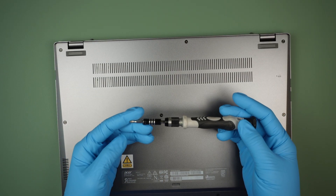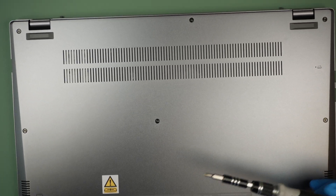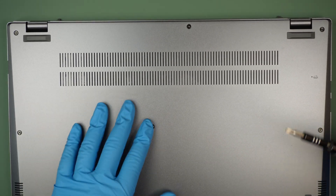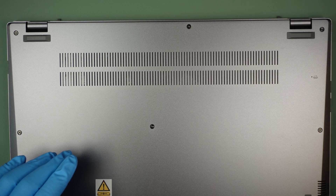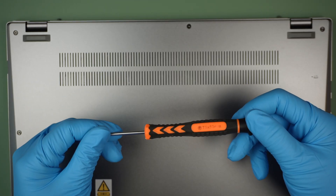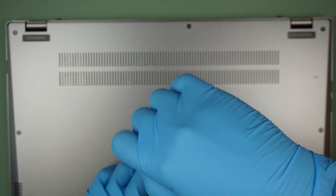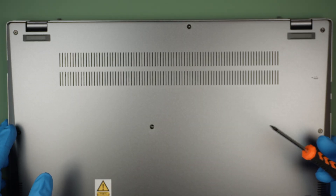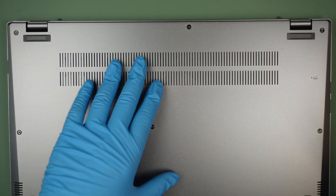Alright, to begin with I'll be using a Phillips screwdriver to tackle down the back cover so we can see the internal parts. I already made a mistake on this — we definitely need a Torx T5. Yes, looks like Torx T5 screws here, so use a Torx T5 to remove all the screws and remove the back cover.